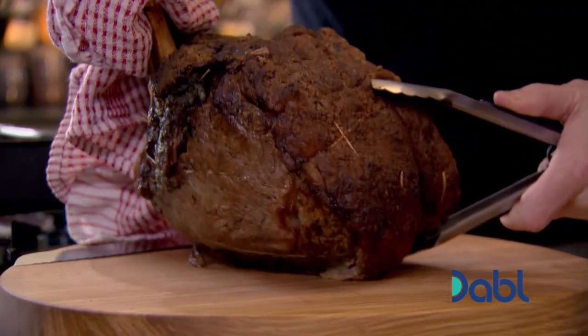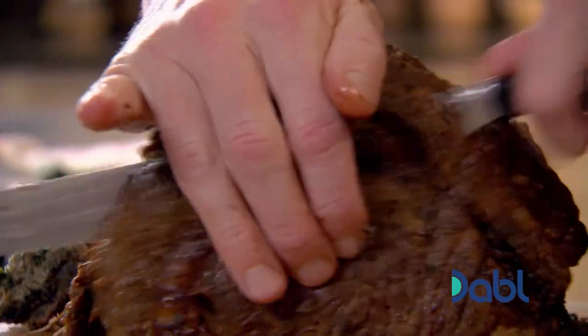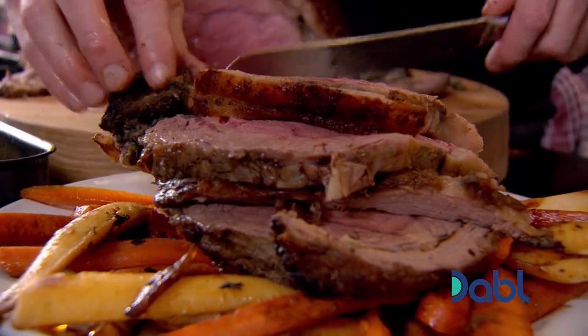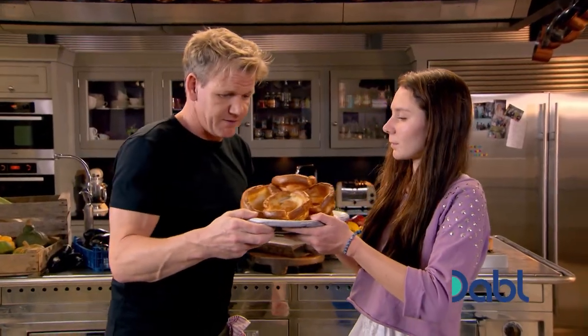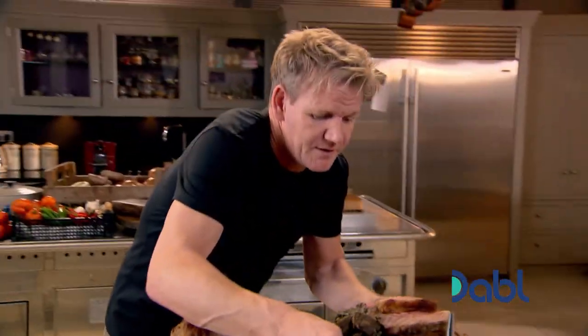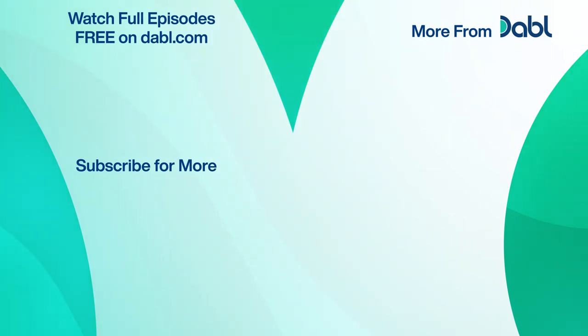Lift that up, place that onto the board. Parsnips, carrots. One beautiful big slice, and then on the side — the stuffing. The stuffing, the bit that's the best. To die for! Now, fantastic Yorkshires — they're amazing. Aren't they beautiful? That's for you, my darling. And that one's for me. That beautiful roast beef with a twist. Wow — that's fantastic. Awesome!